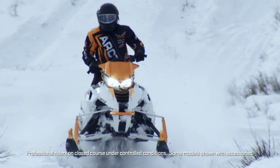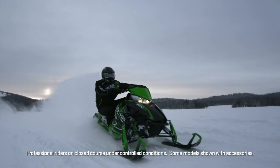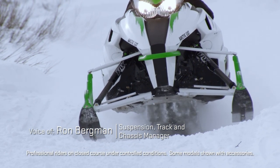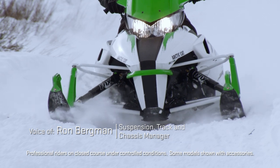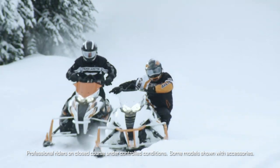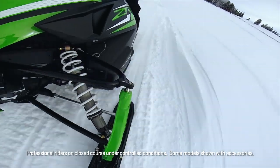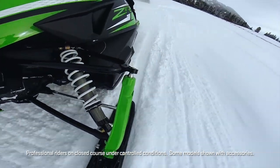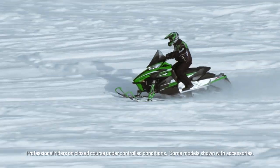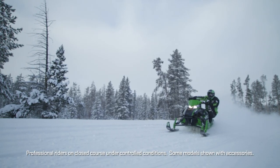The Arctic Cat suspension is designed to be light and strong and deliver the most predictable handling for a confidence-inspiring ride. Here at Arctic Cat, we separate our upper and lower A-arm more than is maybe standard in the industry. It gives our snowmobile more of a motocross look with the tall spindles, and the real functional reason for that was to lighten up the upper A-arm and the upper structure in the chassis. It allows us to position the engine to get the perfect balance and center of gravity on our Arctic Cat snowmobiles.